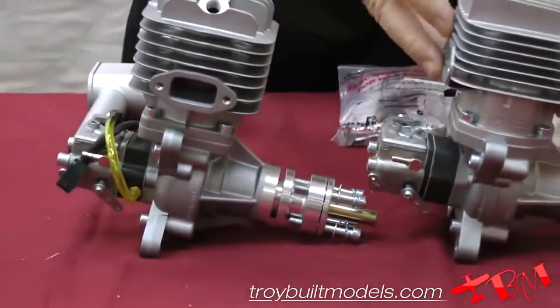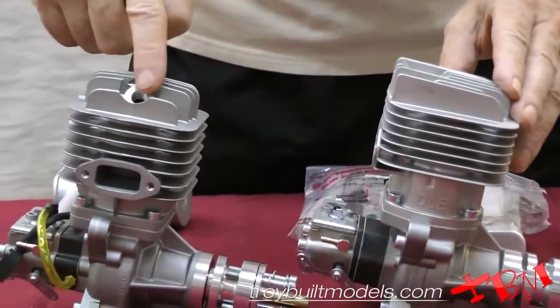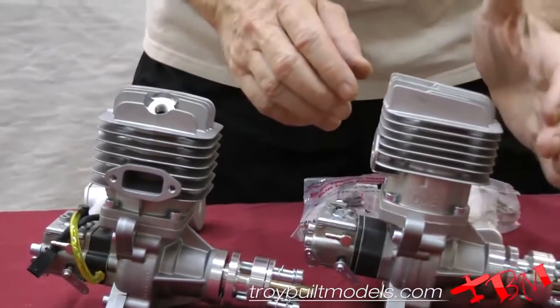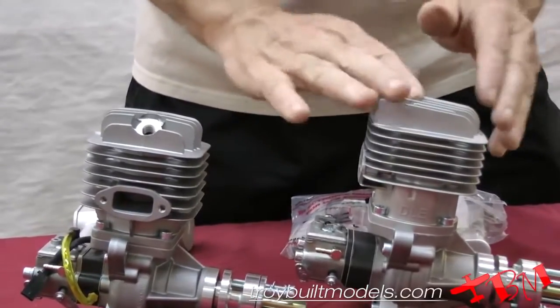You can see that now the spark plug is raked back versus coming outside. Because cowls tend to flare back, it's going to be a little less unsightly.